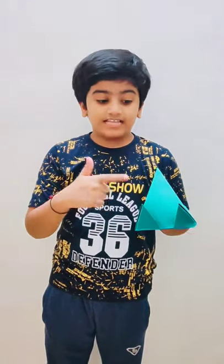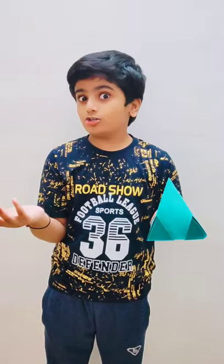Hello friends! As you can see in my hand, there's a mobile stand. If you want to learn how to make useful origami, so let's start!